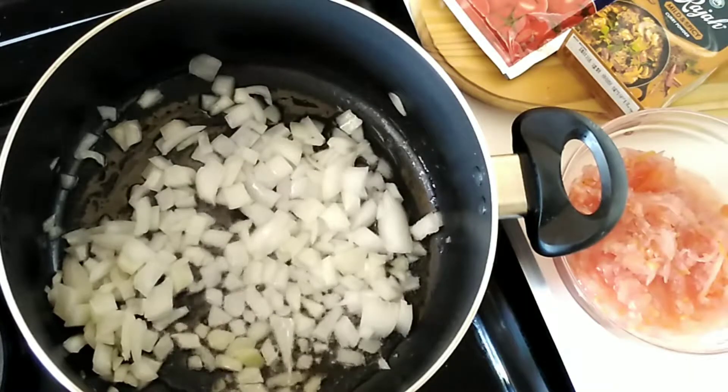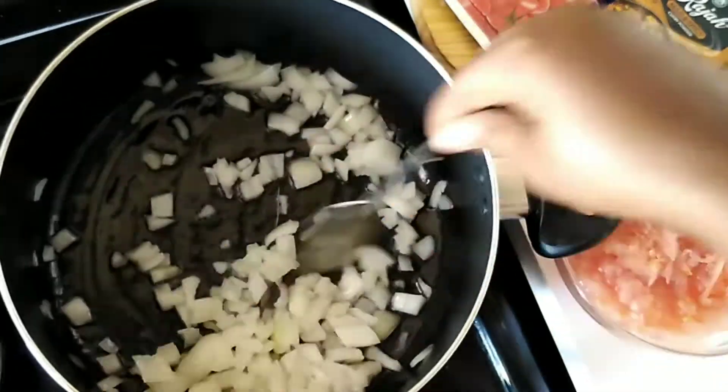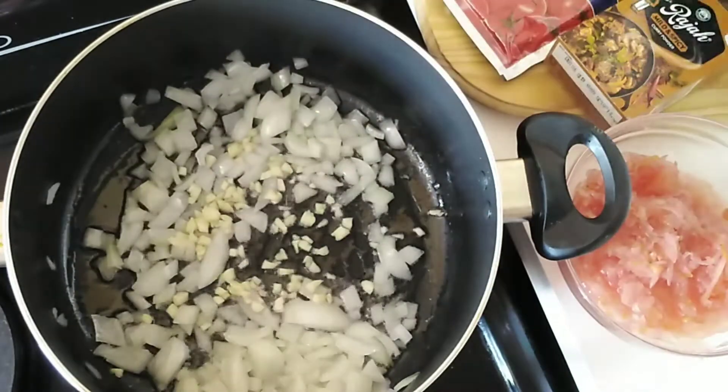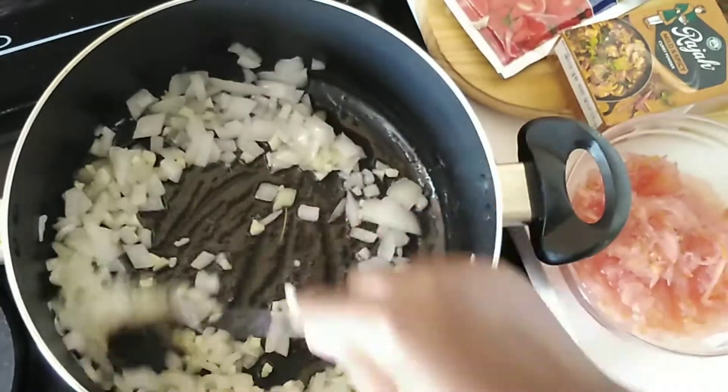We start by frying our onion in enough oil until it is soft, and then we add our garlic. Please know that garlic is optional — not everyone is a fan, so you may leave this step out if you don't like it.